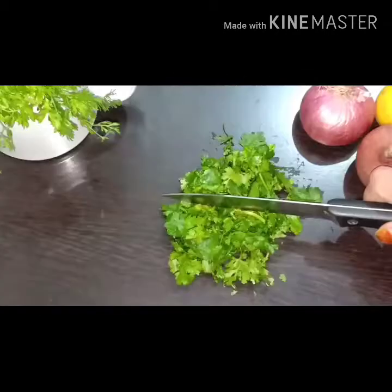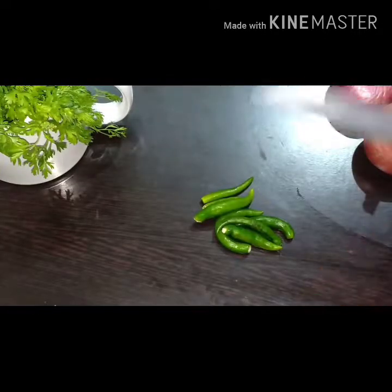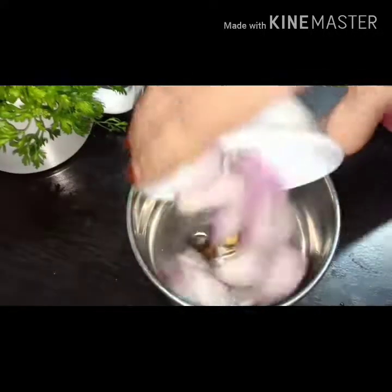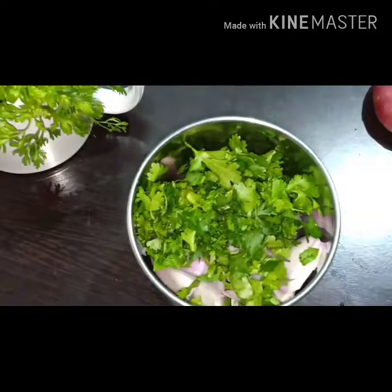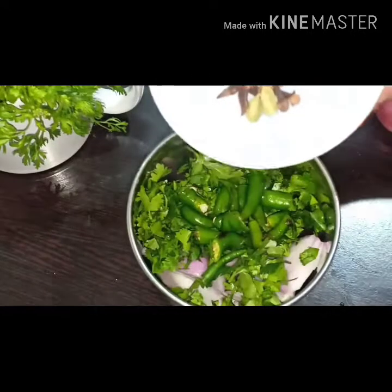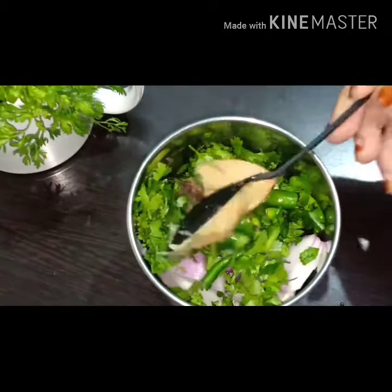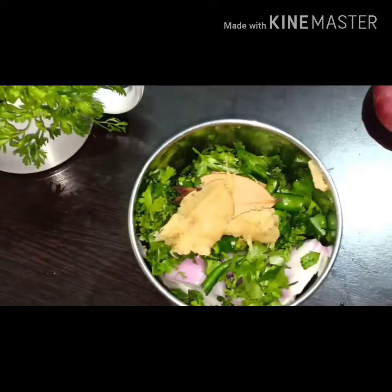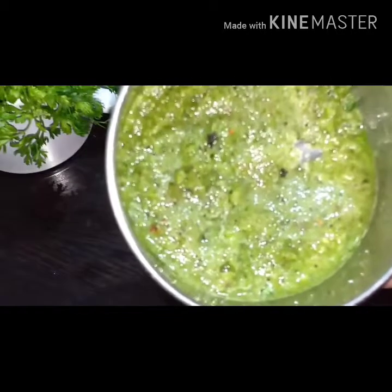Take half cup of coriander leaves, one large size onion, 7-8 green chillies as per your taste, and some whole garam masalas. Now add all these masalas together in the jar, along with one and a half tablespoon of ginger garlic paste and one tablespoon of peppercorns as per your taste, and grind it well.